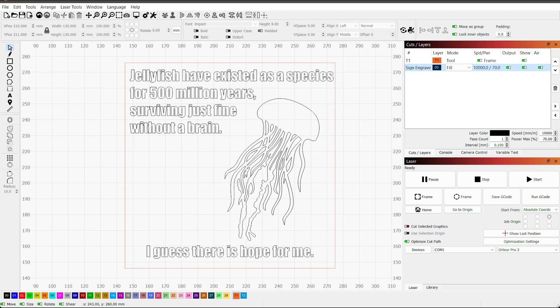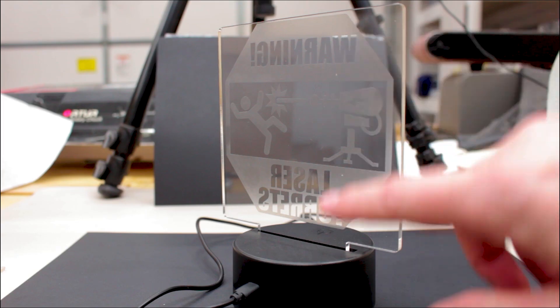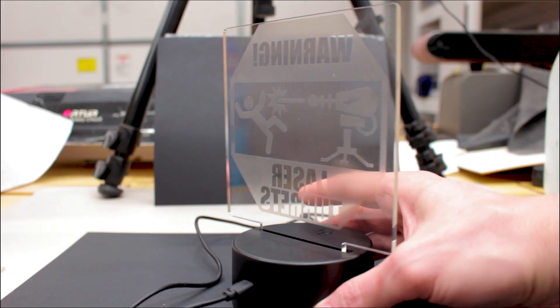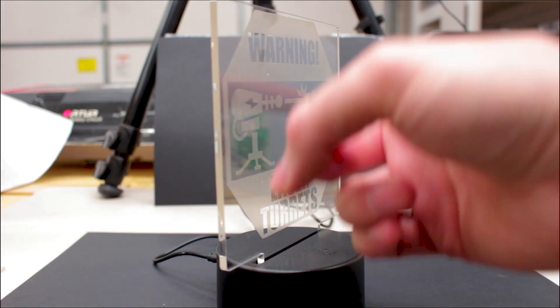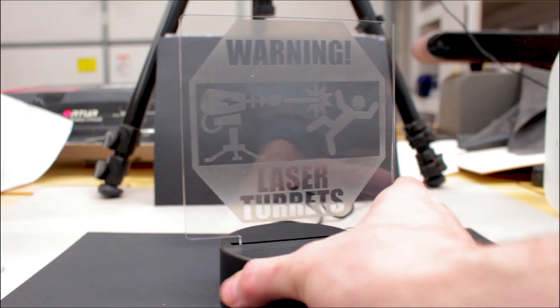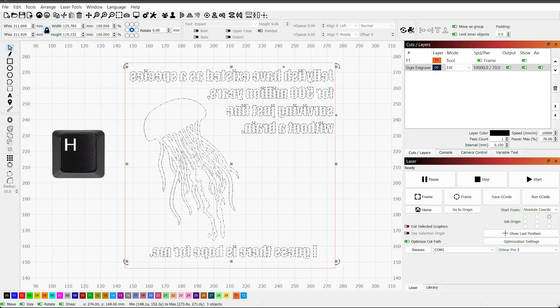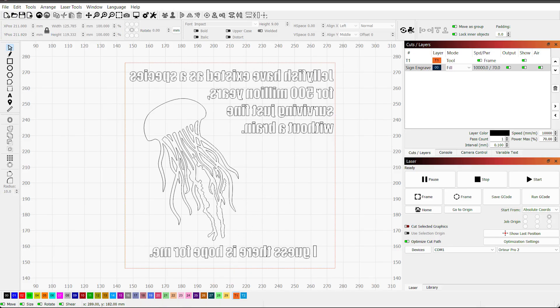Some people like to engrave on the back of the sign and some people like to have it engraved on the front. The way I'm doing it, the engraving itself is on the back of the sign. If you want your engraving to actually be on the front when you're done, you will need to horizontally flip your image in LightBurn — highlight everything and hit H. That will flip everything, and when you engrave this way, the engraving will be on the front.